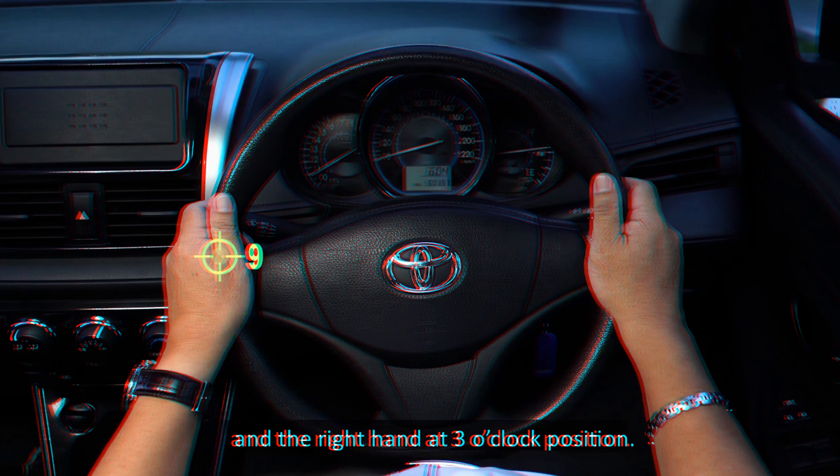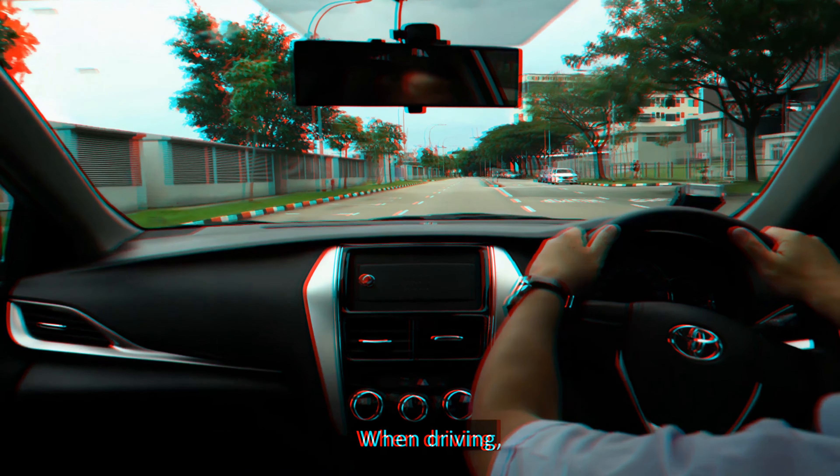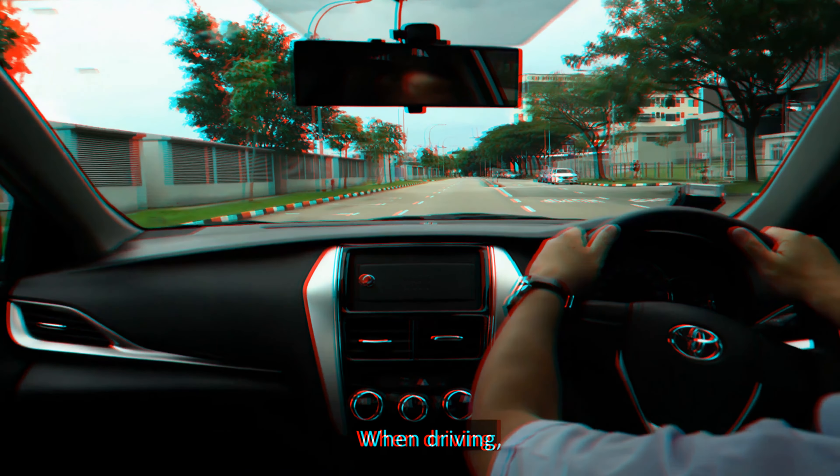You should adjust your seat to a distance such that your arms are slightly bent when holding the steering wheel. You should also look far ahead. To hold the steering wheel, use the face of a clock as a reference for the position to place your hands. You may either place your left hand at the 10 o'clock position and the right hand at the 2 o'clock position.